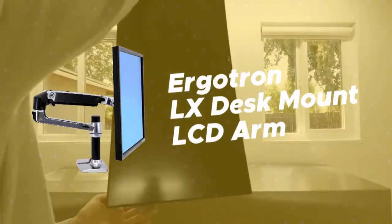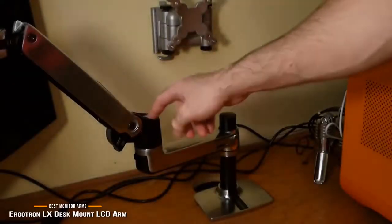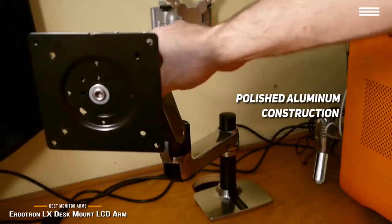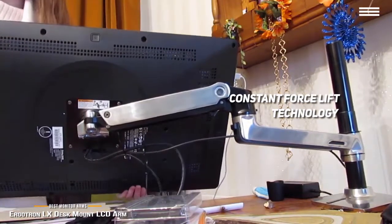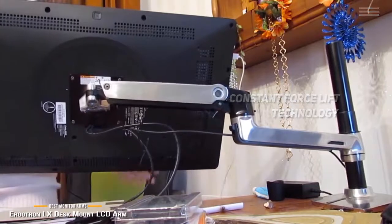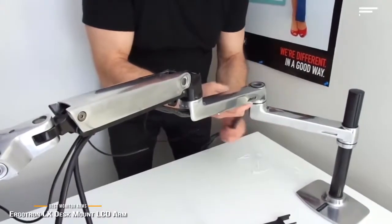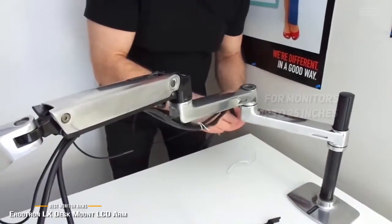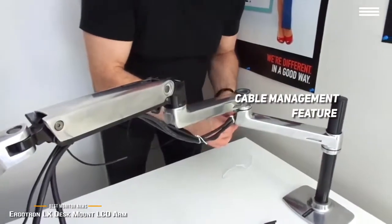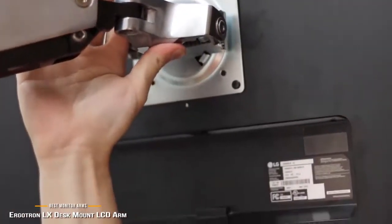Number 4 on our list is the Ergotron LX Desk Mount LCD Arm. It allows you to position your monitor in a way that reduces eye, back, and neck strain. The polished aluminum construction offers long-lasting durability. Its constant force lift technology provides fluid one-touch adjustments, and the patented CF Motion technology gives you easy adjustment at all times. You can use this arm with up to 25-inch monitors with a 13-inch height range. The foldable arms retract into a compact position so you can tuck the mount in when space is limited.